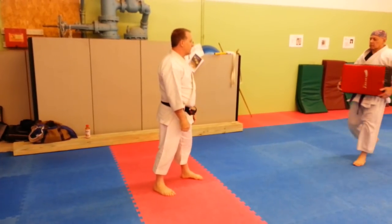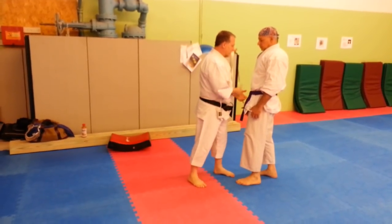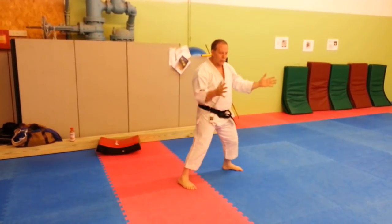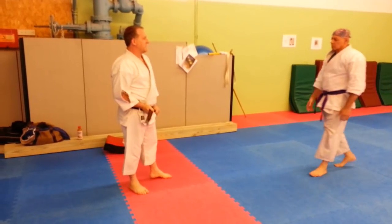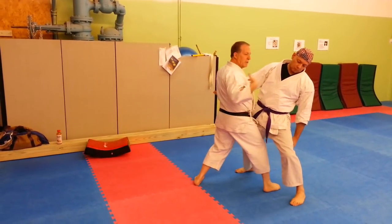I think most self-defense situations that were conceived of in kata were designed for this range. So maybe he throws a punch, you cover it, and you drill him by driving through the body, not with any long shifting technique. Or you step through the technique. With punches, you drive in the step. You need your feet pointed because you're keeping the balance.